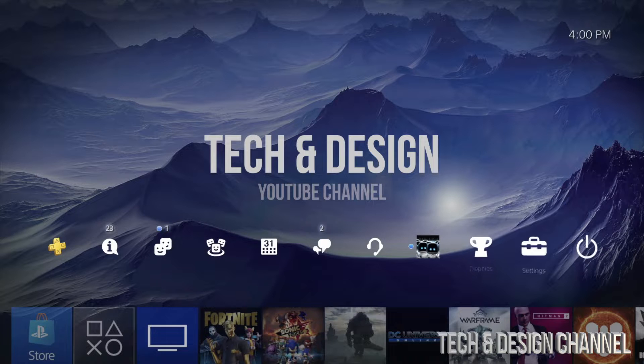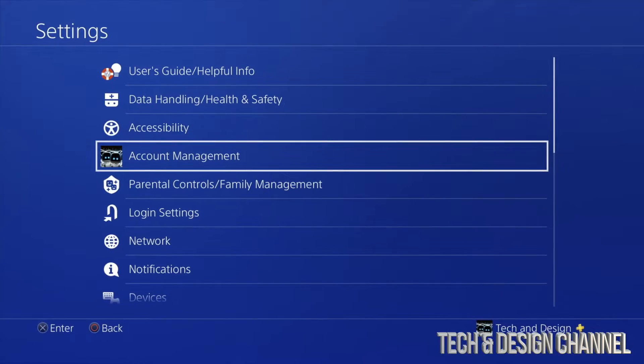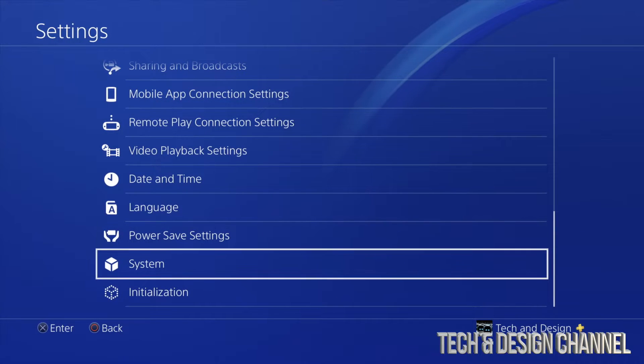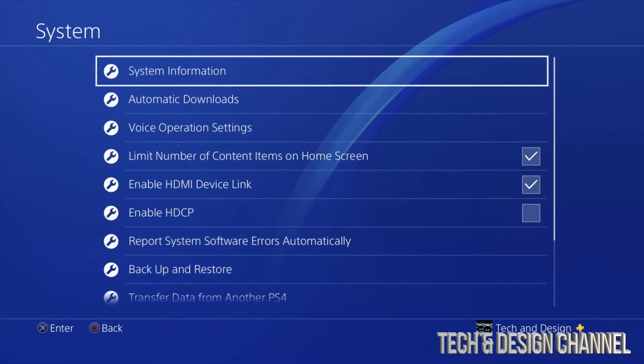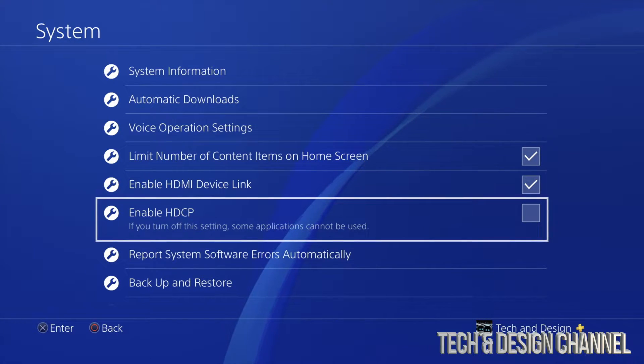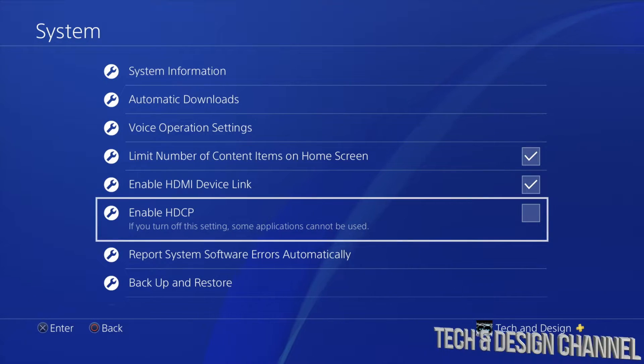Go all the way back into your Settings, so we're going to go right up here into Settings. From Settings, go all the way down to System. Under System, you're going to see this option right here — just put a check mark there by pressing X on your controller, and you're going to be turning that on.